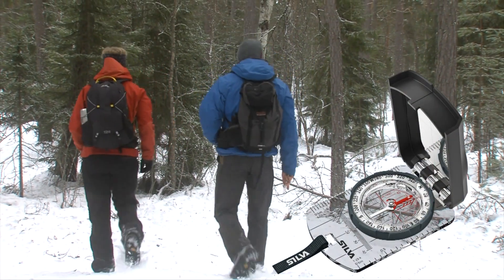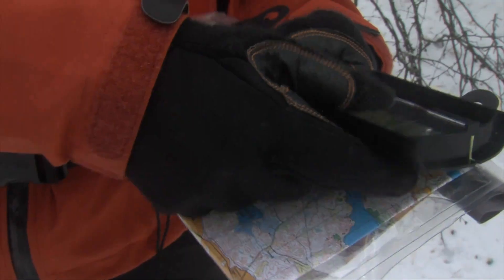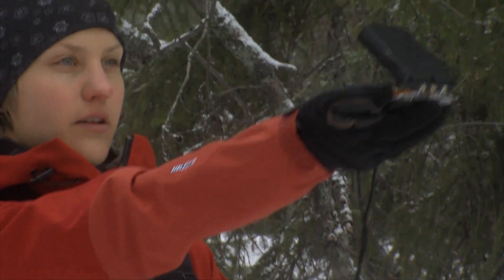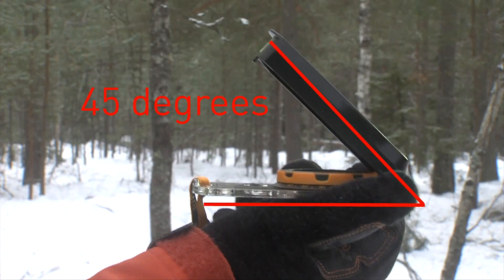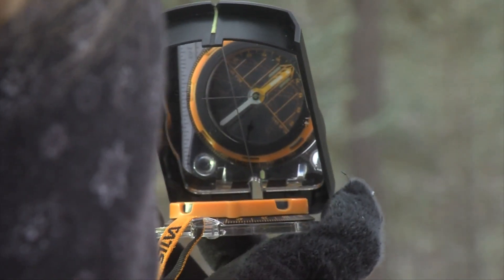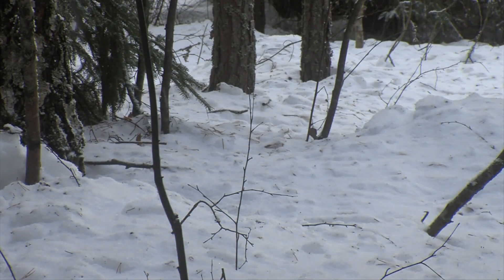A mirror sighting compass is at its best in open terrain, where you must determine direction over long distances. When using a sighting compass with a mirror, hold the compass with the mirror tilted 45 degrees towards you. By looking in the mirror, you can now check that you hold the compass in the right direction, and at the same time find a new landmark to walk to.